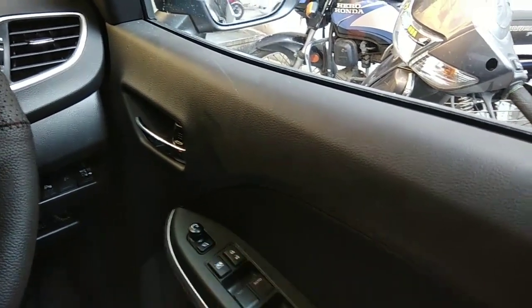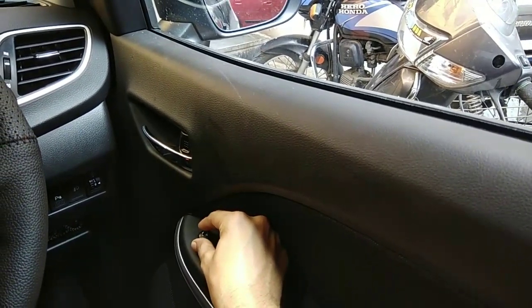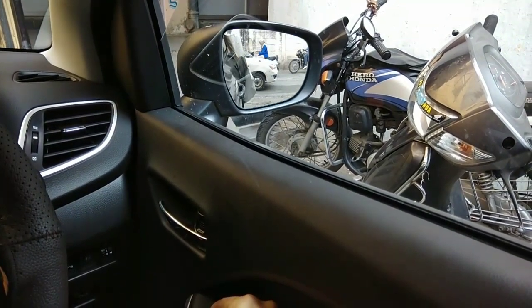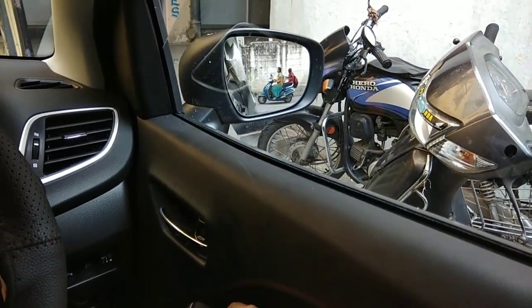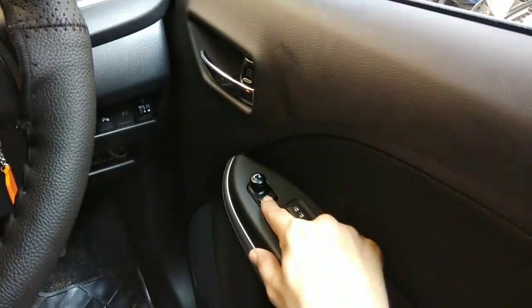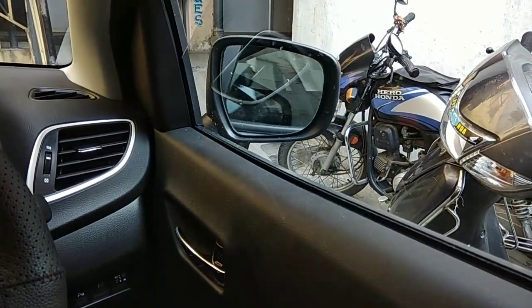I am going to show you this — I am going to take it to the right. After getting it to the right, I am going to adjust the mirror. I am going to show you the feature of the left. This feature is given to the left, and this button is given to the right.